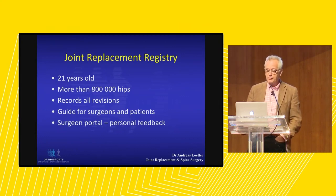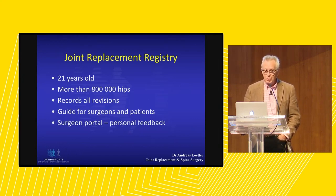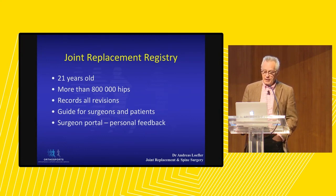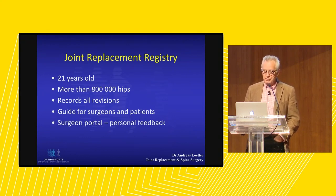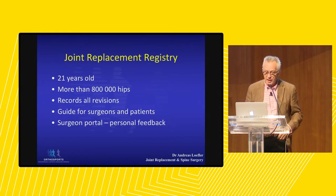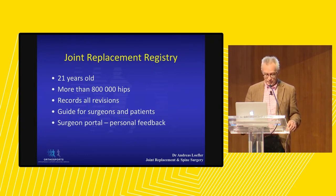One of the jewels in the crown of the Orthopaedic Association is our National Joint Replacement Registry, which is 21 years old this year. We now have more than 800,000 hips, so we're dealing with big data, and much of what we can say is based on observations of what happens — the registry looks at all revisions. We can give guidance to surgeons and patients, and there is a public portal as well as a private surgeon portal where I receive feedback.